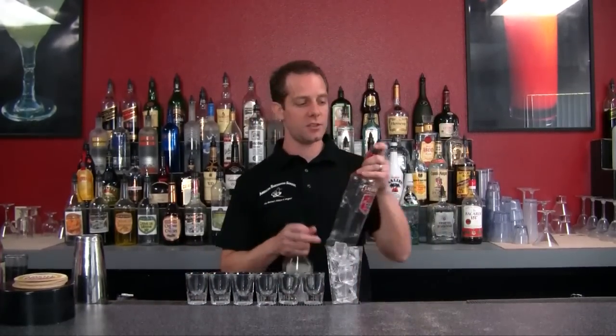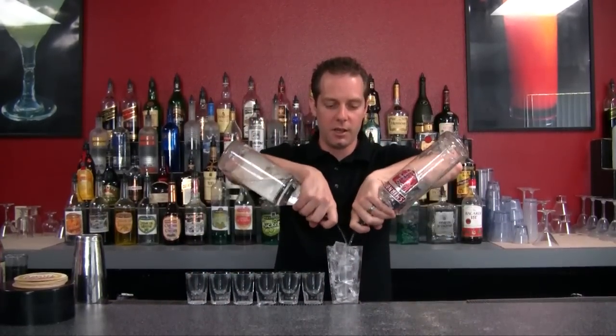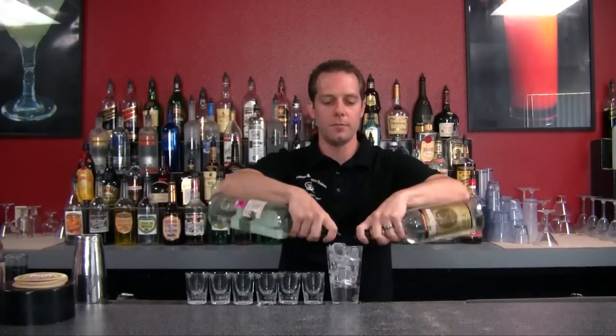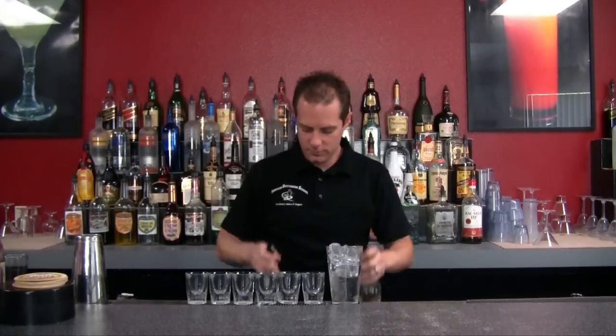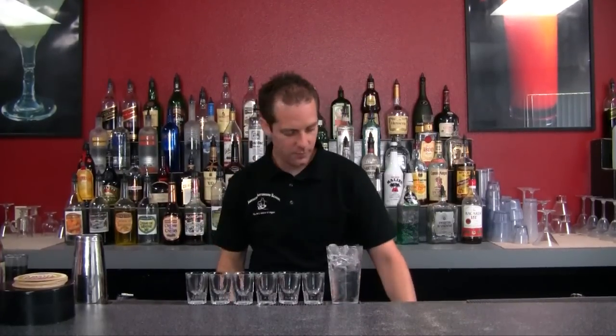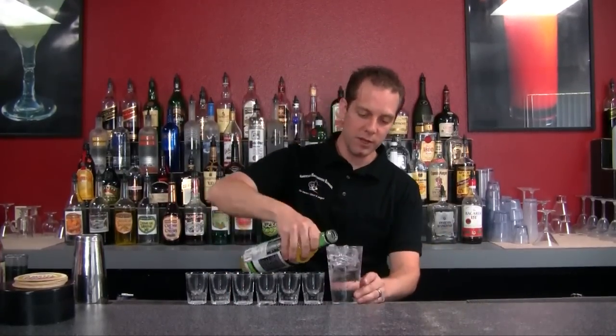And go with a half ounce of each liquor — vodka, gin, rum, and tequila. Next we're going to add our triple sec, which is our orange flavored liqueur. Then our sweet and sour.